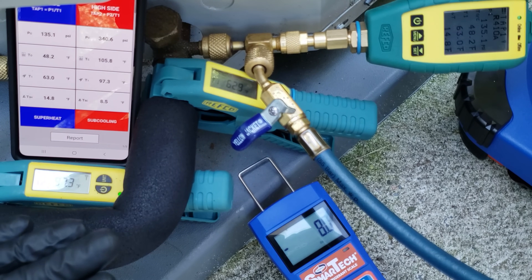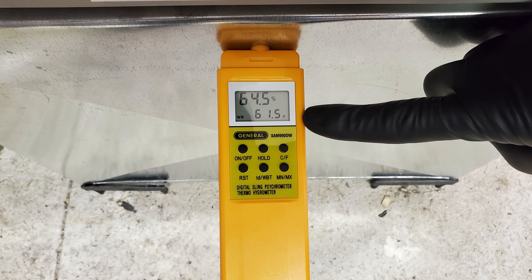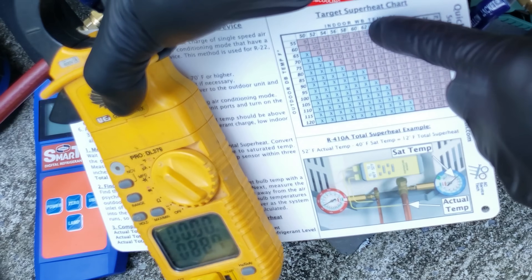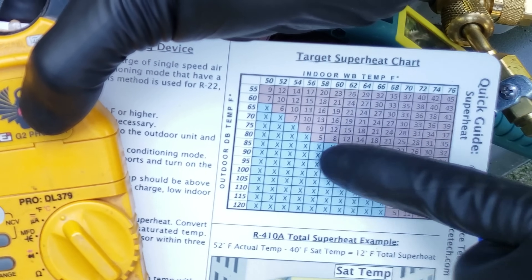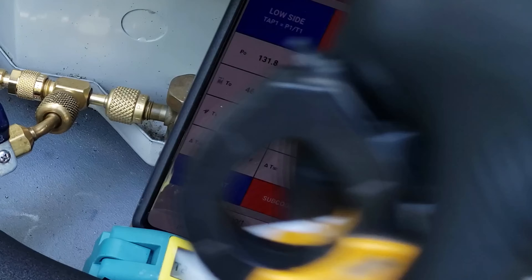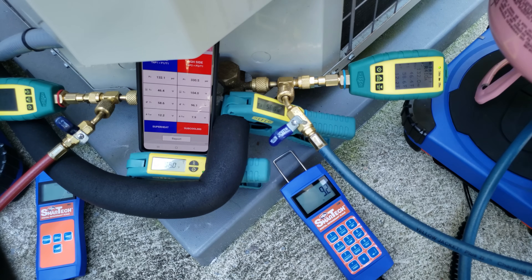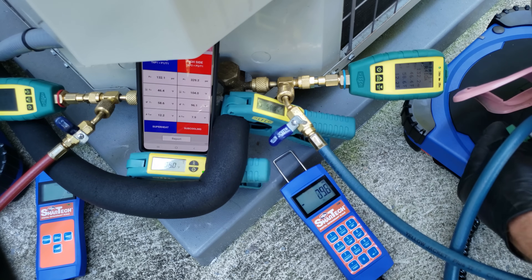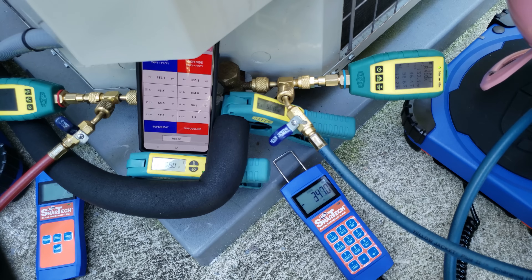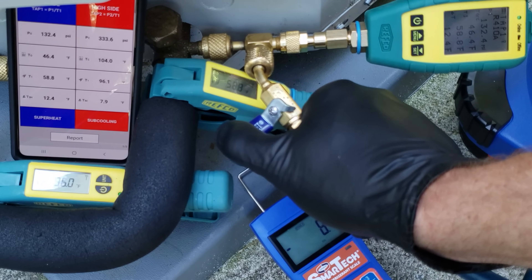I'm going to let this system run for about five minutes and let the refrigerant cycle through, then check pressures, sat temps, superheat, and sub cooling. At the indoor unit, we have a wet bulb temperature in the return duct of 62 degrees and it's presently about 88 degrees outside — lining that up gives us about six or seven degrees of target superheat. Our actual superheat is 12 degrees, which is a little higher. So I'm going to shut this refrigerant bottle valve and charge the liquid refrigerant that's in the blue hose into the system.